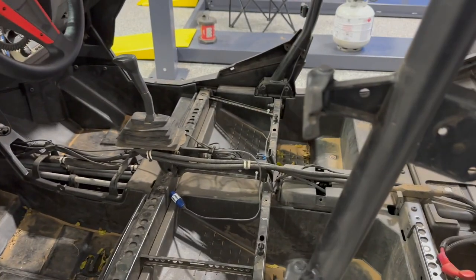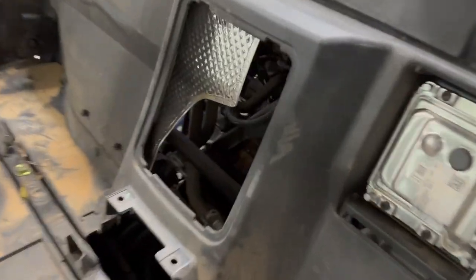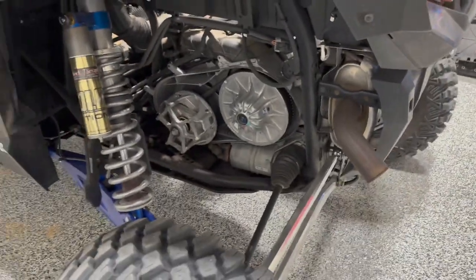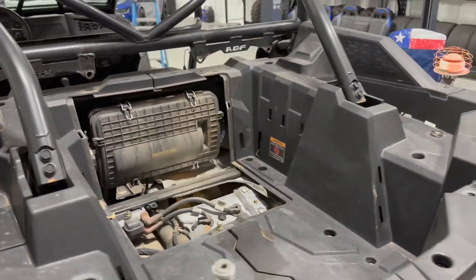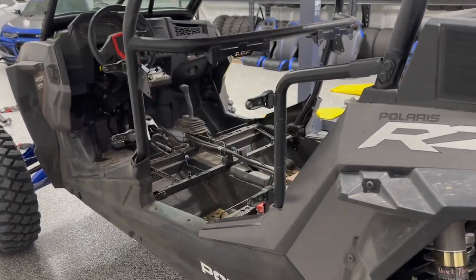I'm going to use this opportunity to do some service. I've never done an oil change on this but I guess that's in there. This vehicle has had a service before, I believe — I'm not 100% sure. So I'm going to go ahead and do all the fluids and the air filter service while I'm here, and then I'm going to run some wire as well.